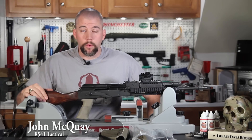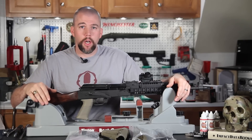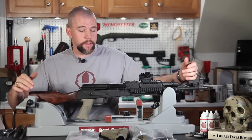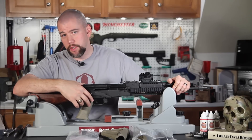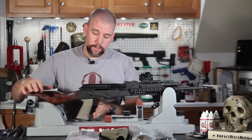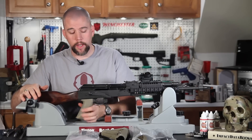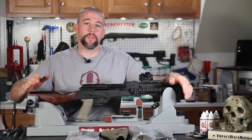I'm John McQuay with 8541 Tactical and this is the final episode in our improved AK upgrade series. Previously, we installed the Midwest Industries railed hand guard system, the Bushnell TRS-25, and a Tapco saw grip to give us a little bit better grip on the rifle system.